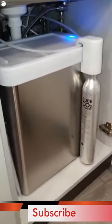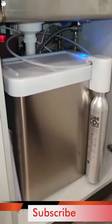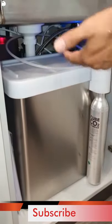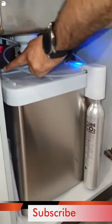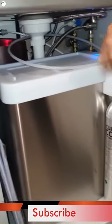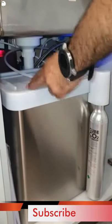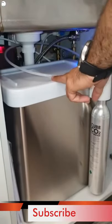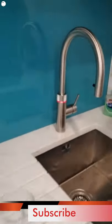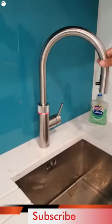This is only a 45-centimeter unit, so it doesn't take a lot of space. This add-on for the sparkling and filtered water can be added later on. There is a three-litre tank inside. If you don't want sparkling water, you can just opt for the normal boiling water and add it on later. It's a very useful tap with great quality — it rotates all the way around.